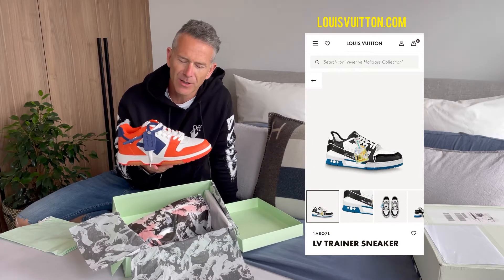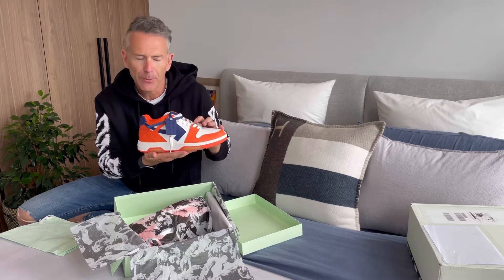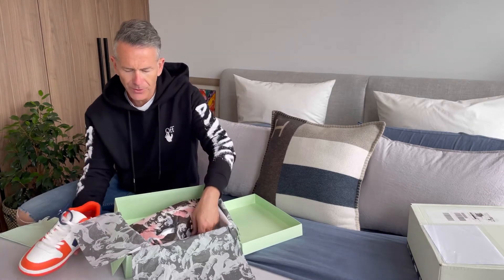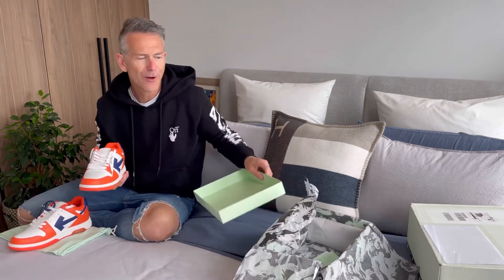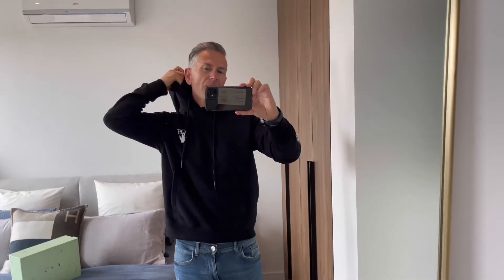These are very similar to the Louis Vuitton shoe, which I also really like, but I don't want to spend $1,900 on a pair of sneakers. These actually aren't as bright in person — I'm not sure how it translates on camera but they are really cool. I haven't tried them on obviously because this is a true unboxing, so let me try them on and I'll show you what they look like.